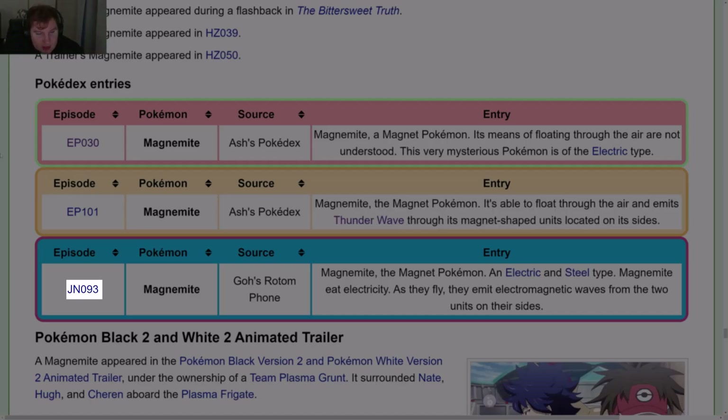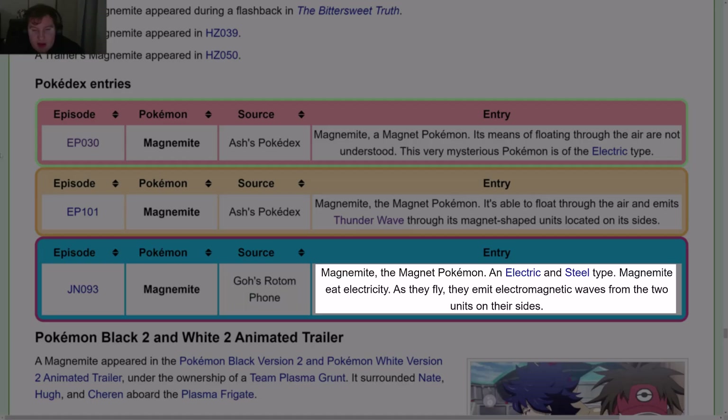In what appears to be Journeys episode 93, in Goh's Rotom Phone: Magnemite, the Magnet Pokémon, an Electric and Steel type — Magnemite eat electricity; as they fly, they emit electromagnetic waves from the two units on their sides.